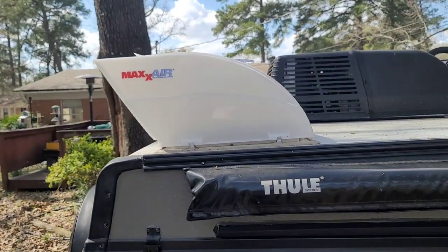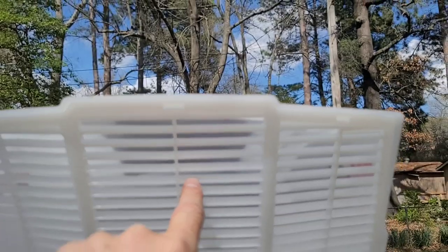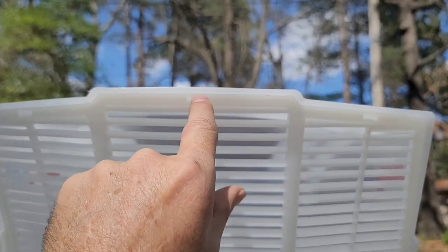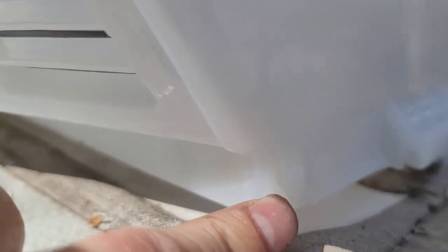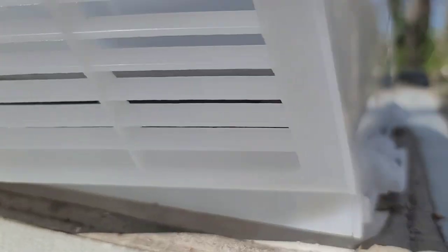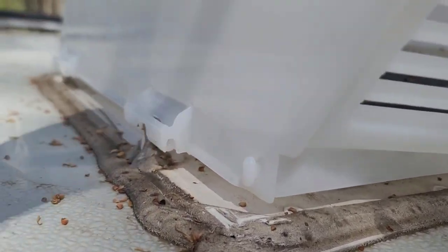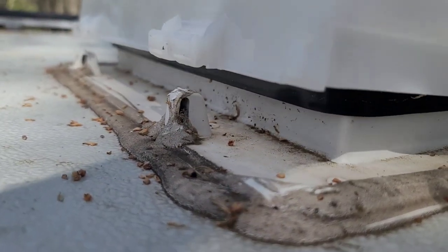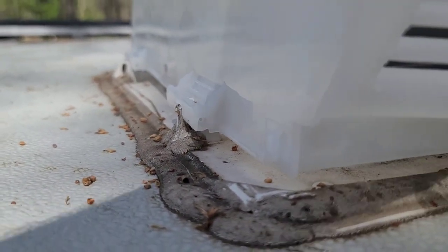It's actually pretty easy. This vent here has three clips — it clips in there, there, and there. And then on the bottom corners, these little tabs — I don't know if you can see those or not — slide in and lock in place. And then this just fits over what's already on the vent.